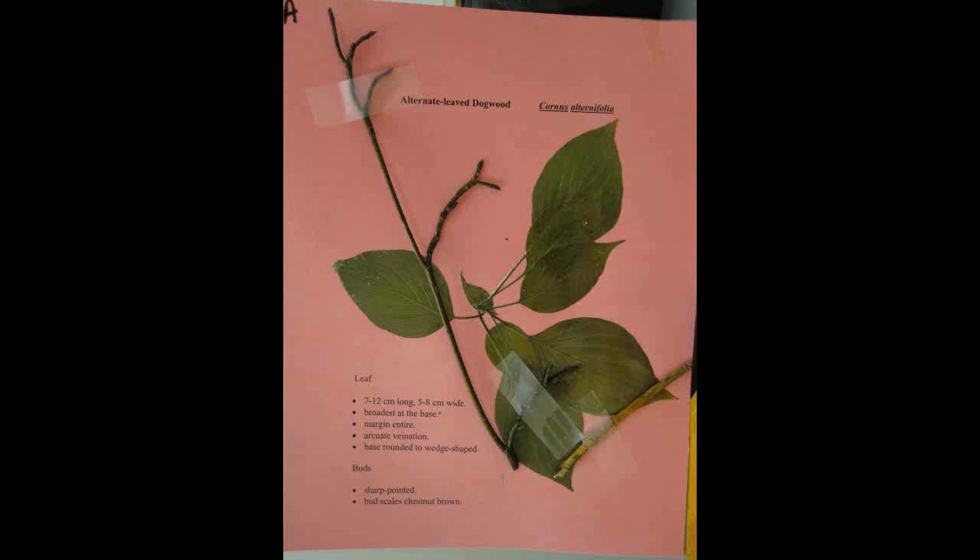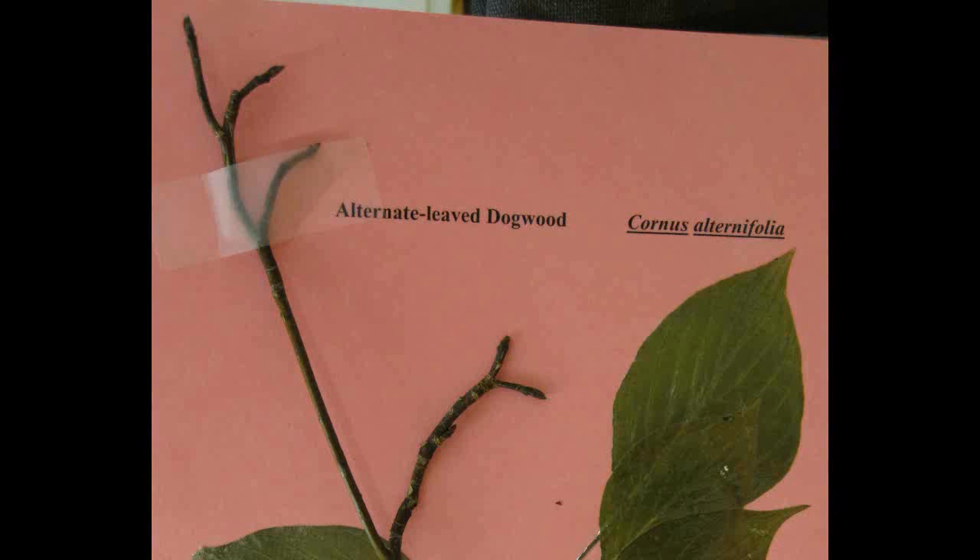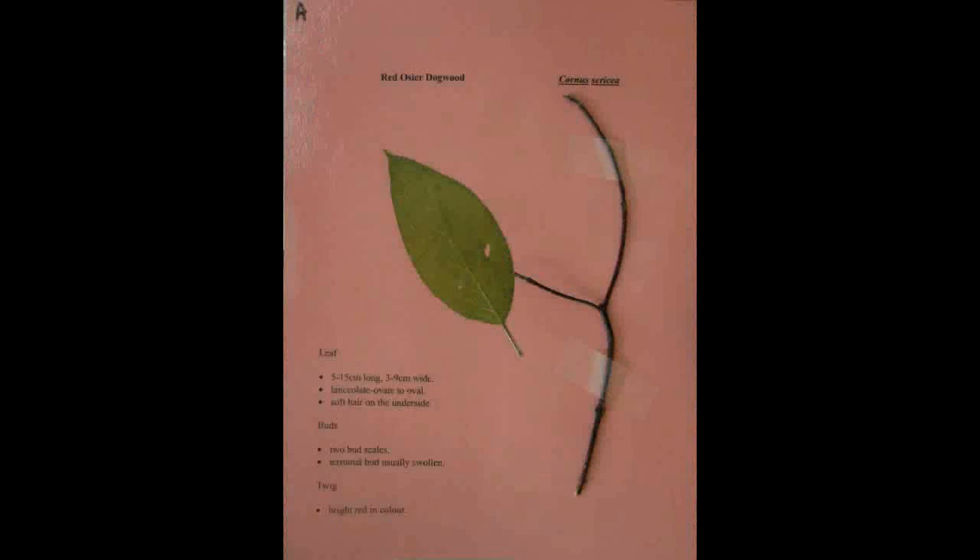Alternate Leaf Dogwood, Cornus alternifolia. The leaf is seven to twelve centimeters long and five to eight centimeters wide. It is broadest at the base with a smooth margin. It has arcuate venation and the base is rounded to wedge shaped. The buds are sharp pointed and the bud scales are chestnut brown.